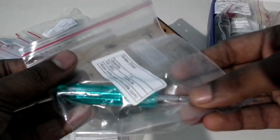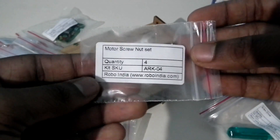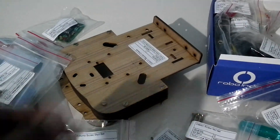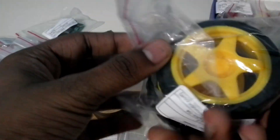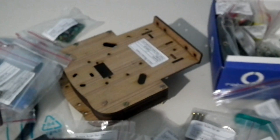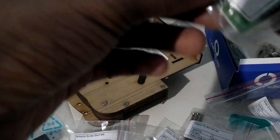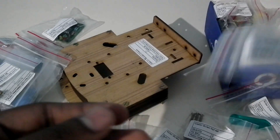This is the servo motor, and here are some screws, a screwdriver, some motor screws, caster screws — these are all the screws we get. Some wheels, this is a rubber wheel, an ultrasonic sensor, and a base module for the ultrasonic sensor.